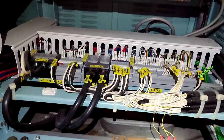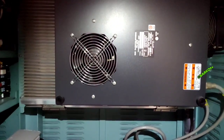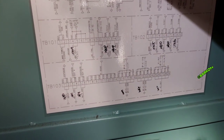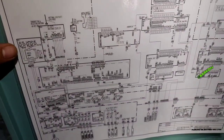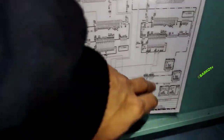This is our GMDSS console, maker Shindo. Inside the console there are power supplies and other equipment connected to our GMDSS. There are also schematic diagrams for the equipment connected to the GMDSS system.